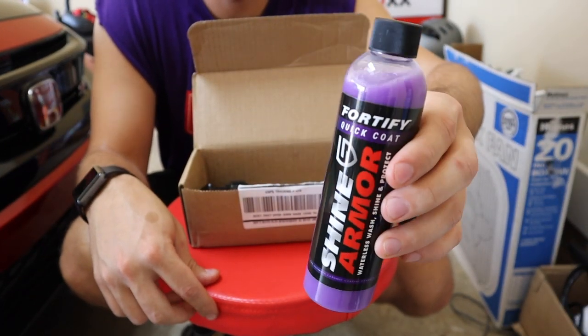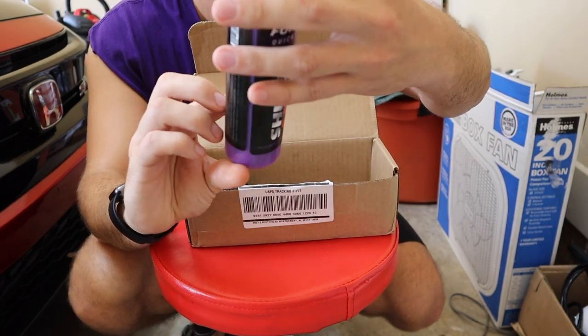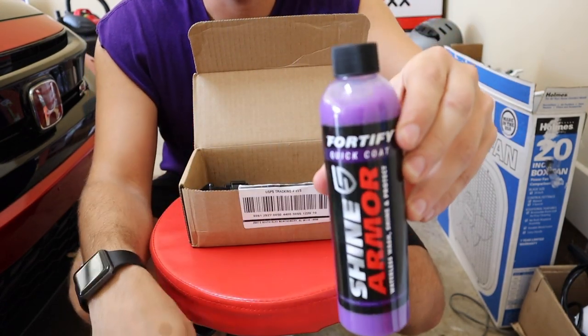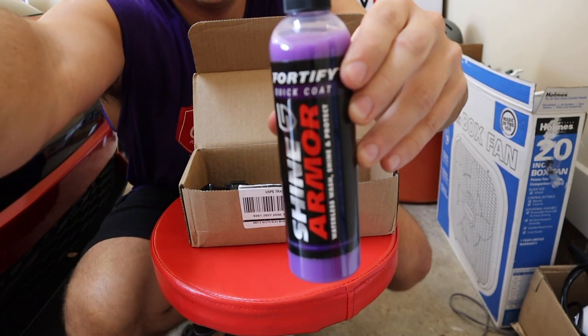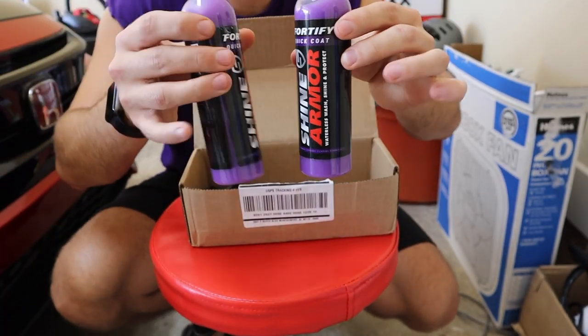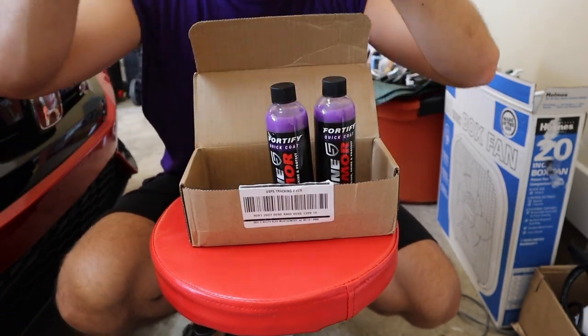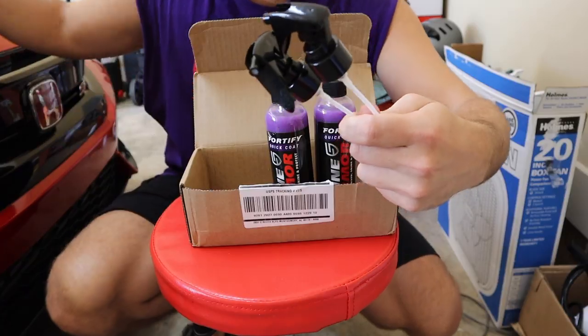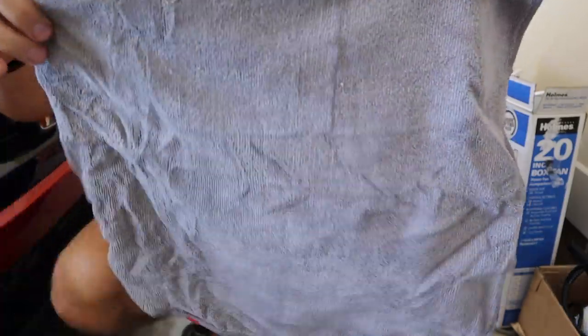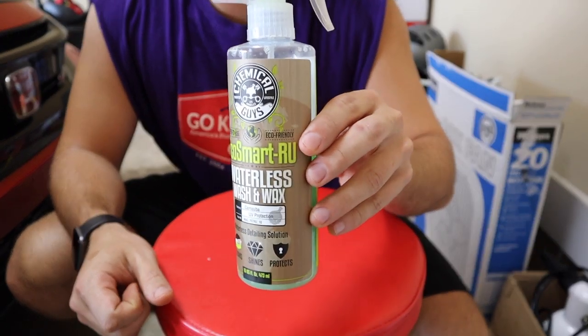Repeat this process until the entire vehicle is clean, streak-free, and ultra glossy. Safe to use on glass, paint, metal, and plastic. This is the first product we're going to use. It's a nice little size bottle — I'm not sure exactly how many ounces it is. In the package I got two Shine Armor bottles, two sprayers, and four microfiber cloths.